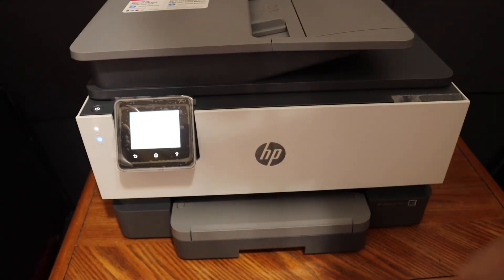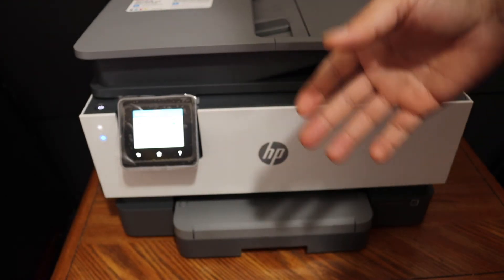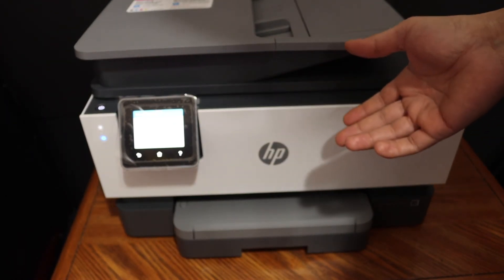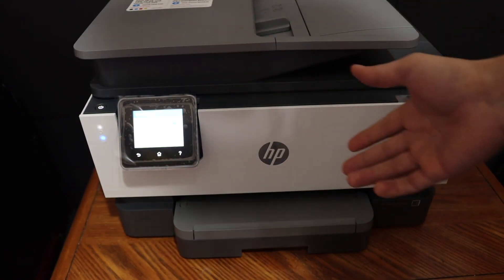Now you can use it for wireless printing and scanning. When adding this printer to your MacBook, iPhone, laptop, or computer, make sure you do that properly — only then can you do wireless printing and scanning.